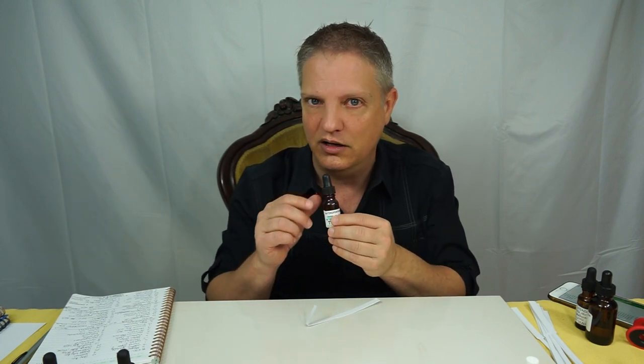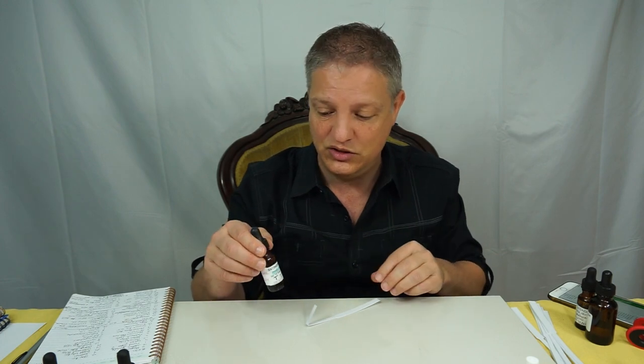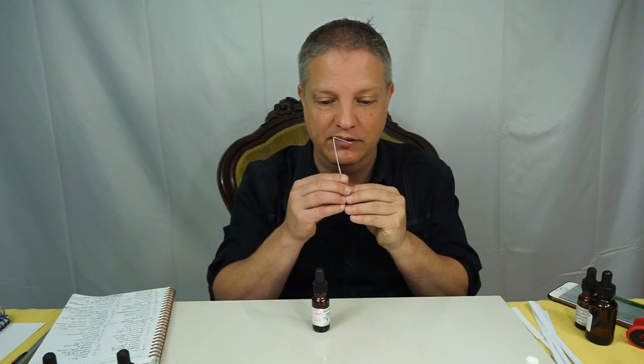It is very strong, so again, this is one where I'd tell you to start out with just a little bit — get to know your material. Once you get to know it, you'll know how many drops to use, whether that's two or three or ten. This is one you're going to want to get to know, but it is a beautiful one to get to know.